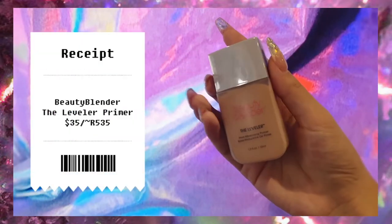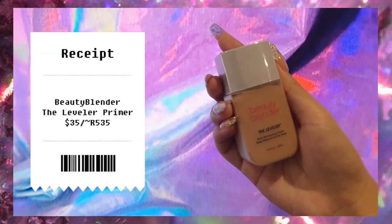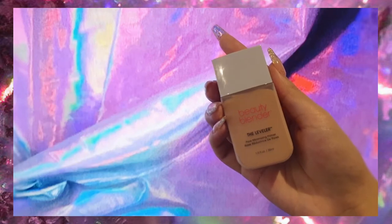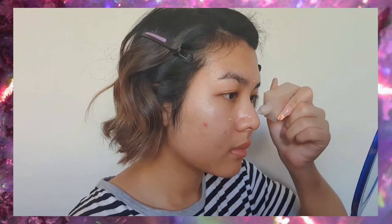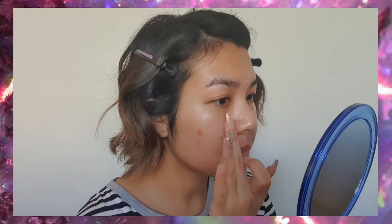First we're going to prime our face with some pore primer. We're just going to put this on our t-zone — that's where we get oily — on our foreheads, cheeks, nose, and chin, and you're just going to sort of massage that into the pores.